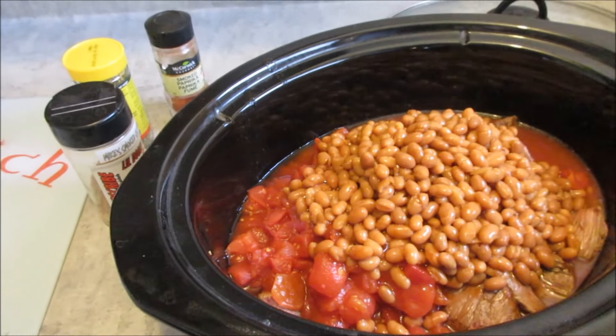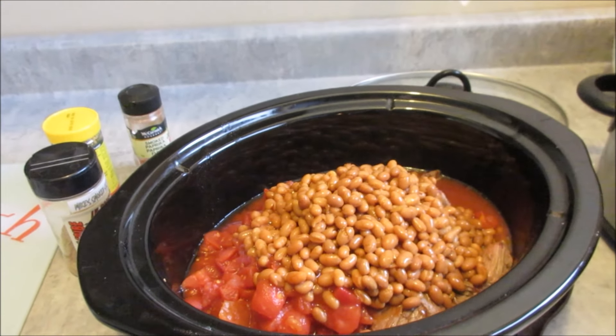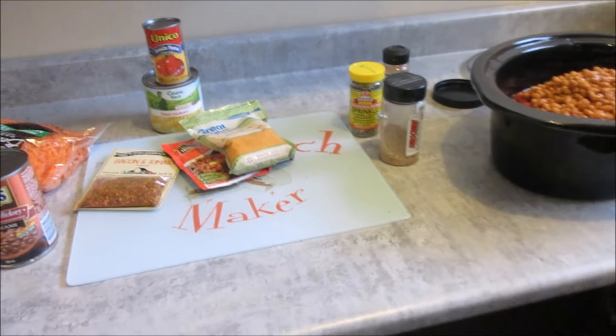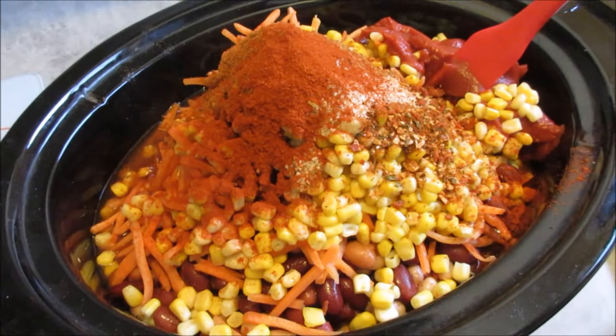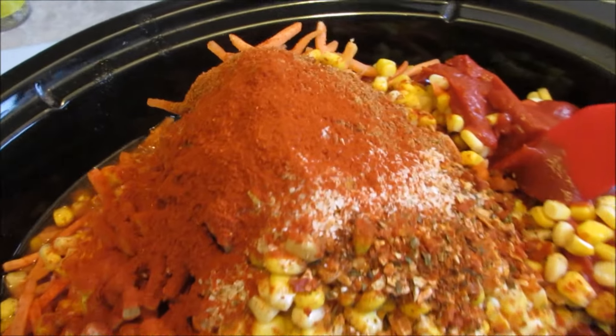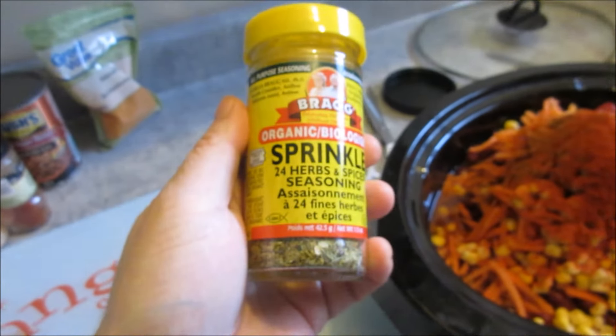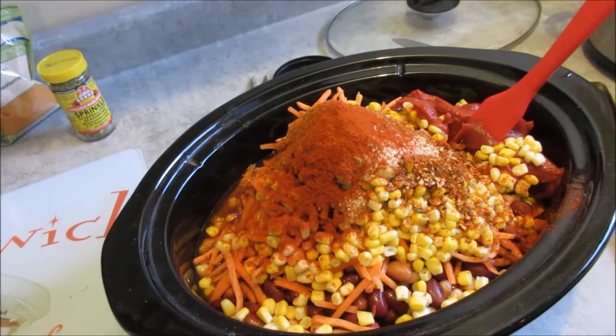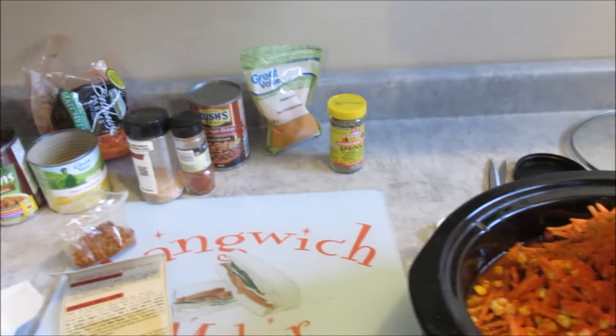These beans come in a liquid that is disgusting, so I always drain them and rinse them with cold water. Then I've got some beans in there and tomatoes. I'm going to put a can of tomato paste and some corn yet, and all my different sprinklings. And we're good to go. I've got everything in there and all my different spicy bits.